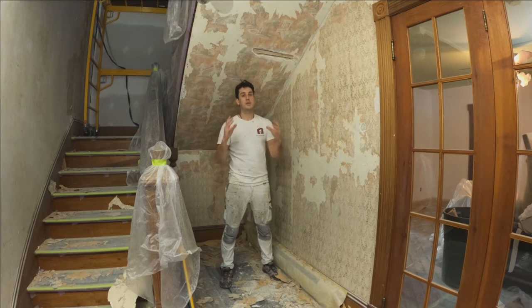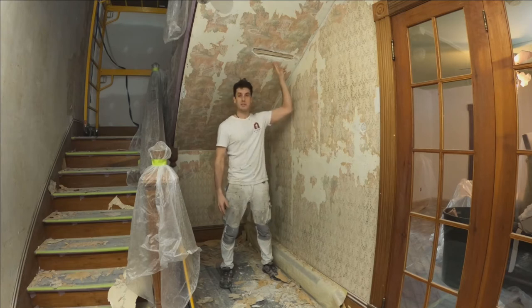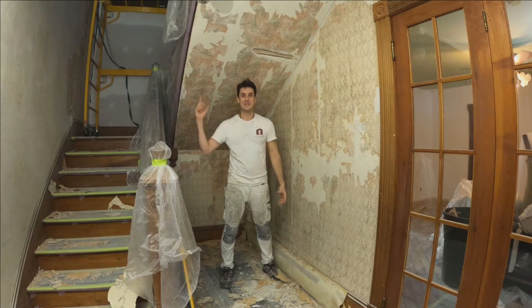So without further ado, I'm going to show you the two different things that I'm prepping. Two big phases here: stabilize the wallpaper, stabilize the plaster, and I will show you each individually, as well as the rest of this whole setup.